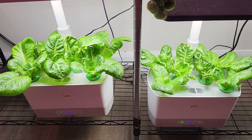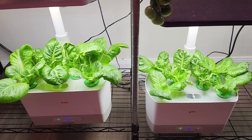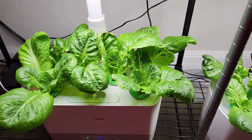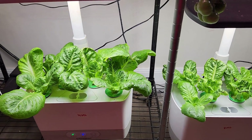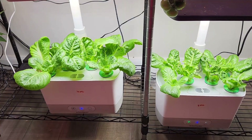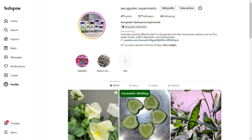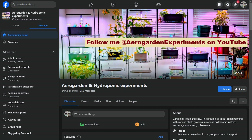I am going to experiment a lot in this angle but I have a strong feeling that less nutrition will reduce the amount of tip burn. That is all for now. Hope this is helpful. Thanks for watching and happy gardening. By the way, if you have any specific questions about your hydroponics gardening, you can find me on Instagram as well as Facebook. You can post your questions with photos or videos and I will do my best to answer your questions. Thanks.